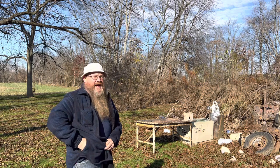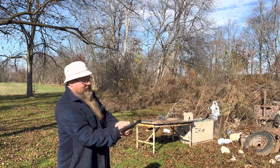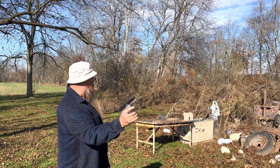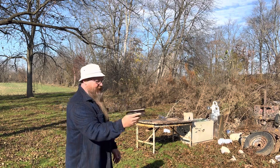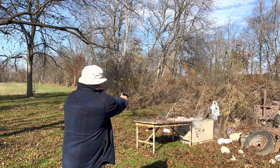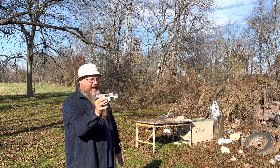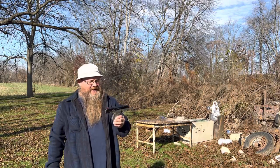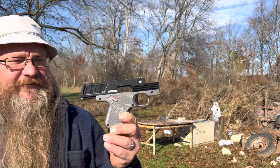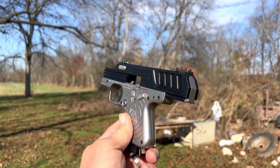Probably shouldn't put it in my pocket. Drop the mag - I like this magazine, drop it, ready to go. Let's tear up this cinder block! That time it stayed open. This thing is very unique, it's got some very good features. It is expensive - but not really that expensive when you talk about some other firearms. The quality for this thing is there.